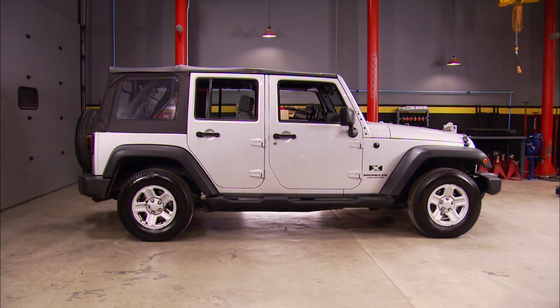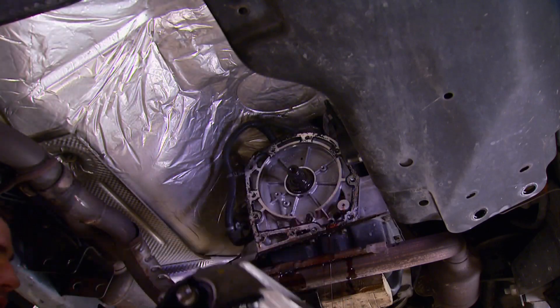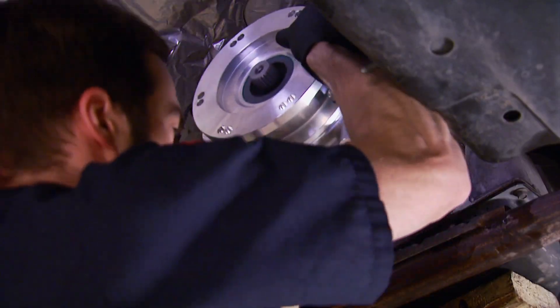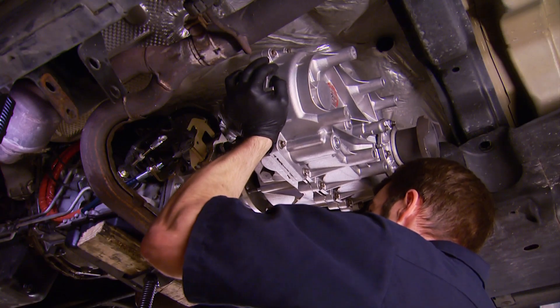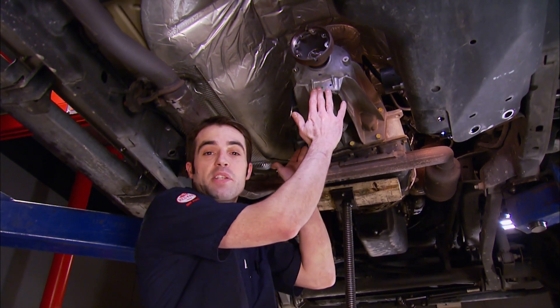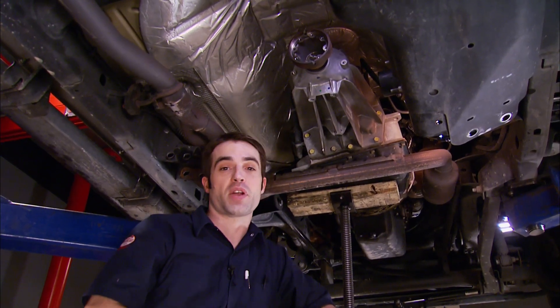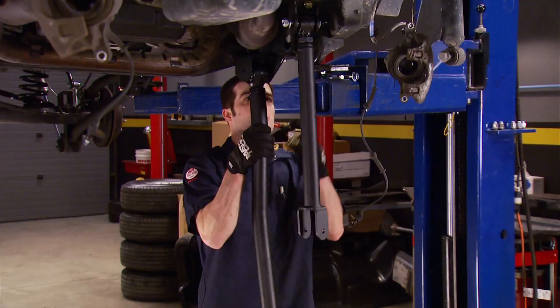Today we've got a new project truck in the shop. It's a 2007 Wrangler that we saved a ton of money on by buying the two-wheel drive version. So we're going to start the process of converting it to four-wheel drive. All you've got to do is remove this rear portion of the transmission, or the two-wheel drive extension housing, and then swap it for a four-wheel drive extension housing. It's all today here on Truck Tech.